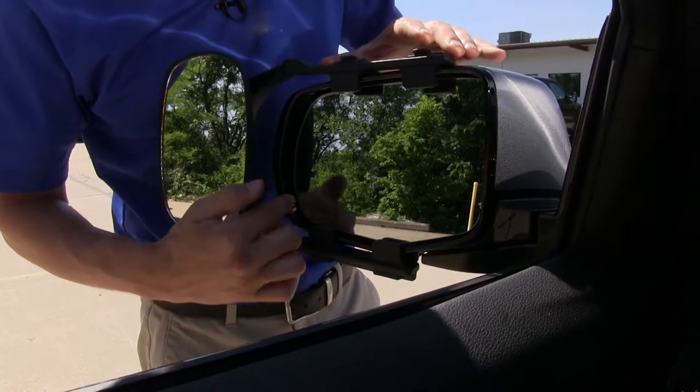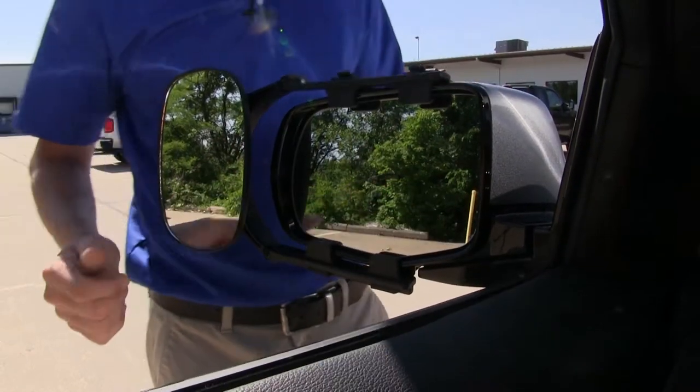The four tabs are not going to interfere with the operation or movement of our factory mirror, and we can even still fold it in.